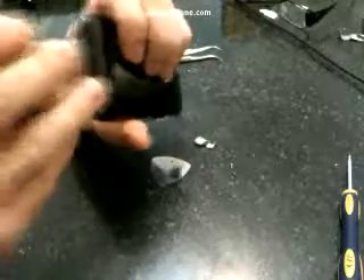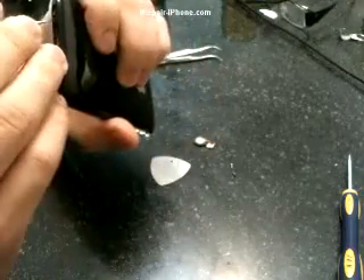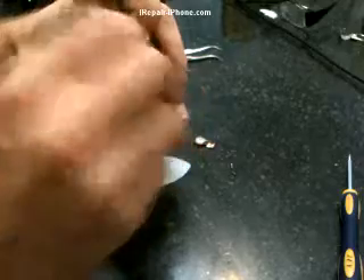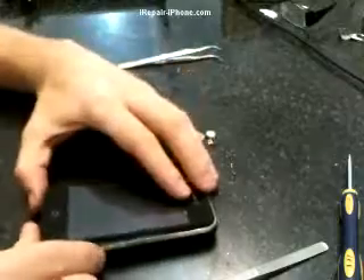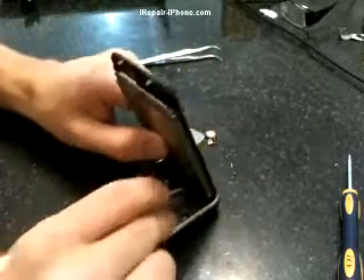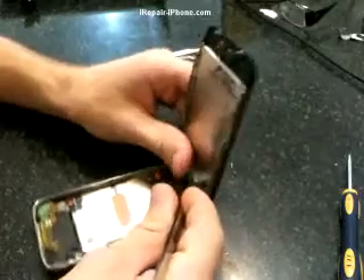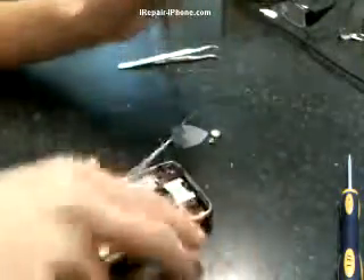Using your tweezers, put the tip inside the two holes. In there you'll find two metal pieces — one is for the outer bezel. You want to go underneath that one; there's another little hole that you want to push up, and when you push up the screen comes up. After that, gently pull out the screen cable, then remove the proximity cable, and finally remove the LCD.